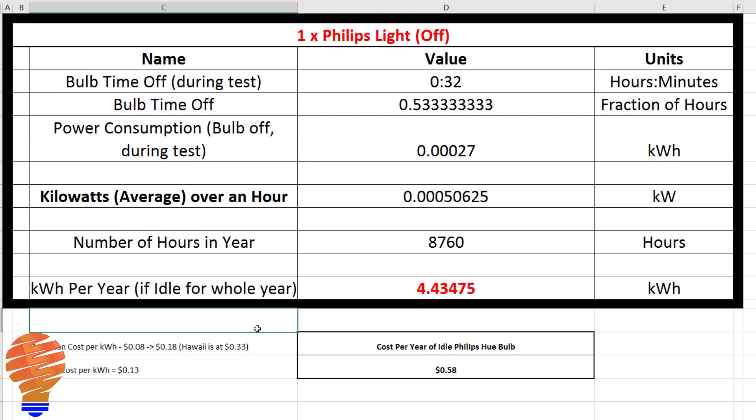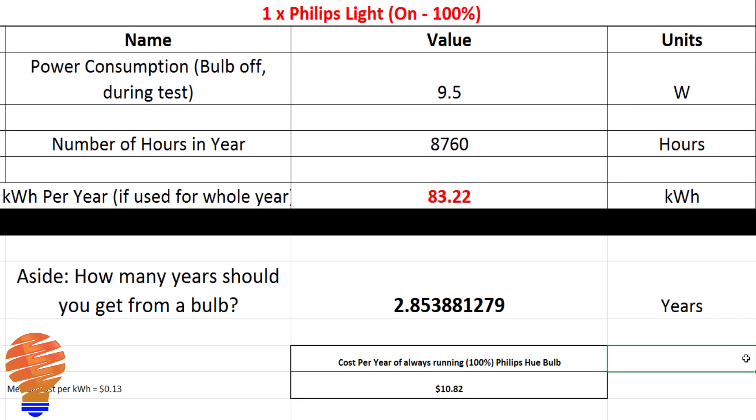While the bulb is off, this isn't a major cost — even with a hundred of these, over the year it's only $58 if you left a hundred bulbs idle for the whole year. In my mind this is actually really good power consumption from Philips. When you compare to an incandescent, you'd be six times the value — comparing to a 60-watt bulb, you're approximately six times more efficient. Leaving one 60-watt incandescent on all year would cost you over sixty dollars.